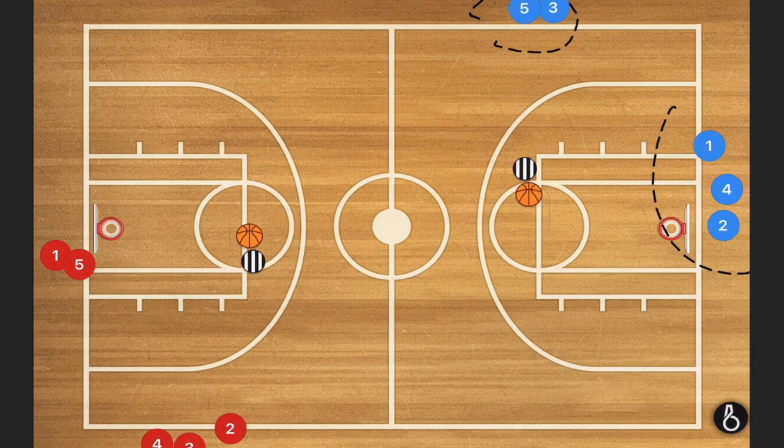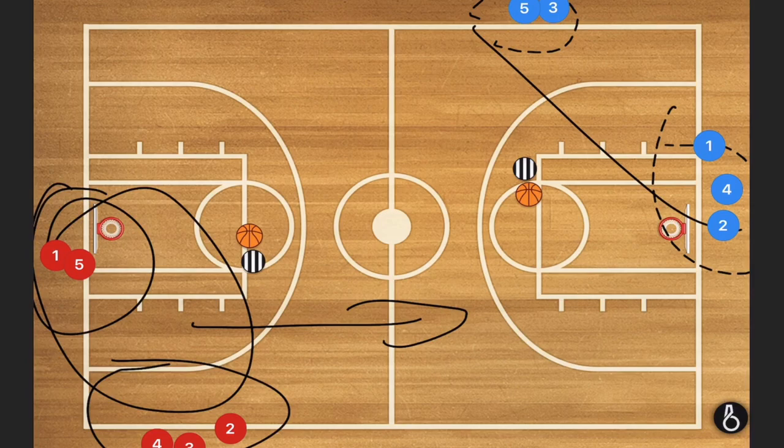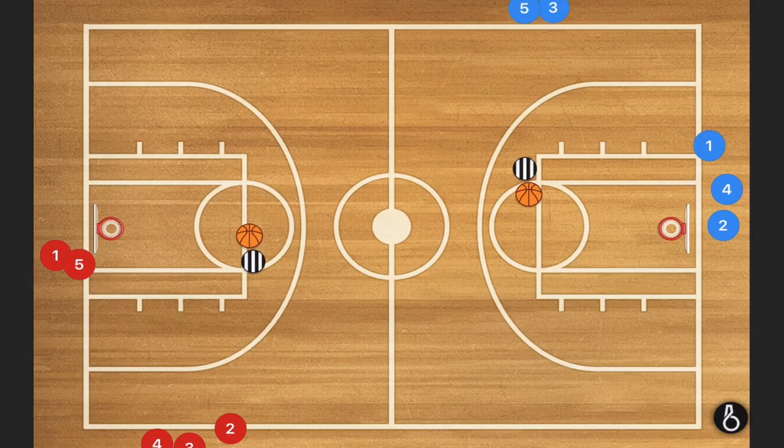So here we have four different lines. Basically these players are going this way and these players are going that way — this is transition basketball. These guys right here are our coaches, not referees. They are coaches masquerading as referees — I just don't have a coach graphic here, it's just referee shirts. So basically what we are going to have is player one popping out and player five popping out.